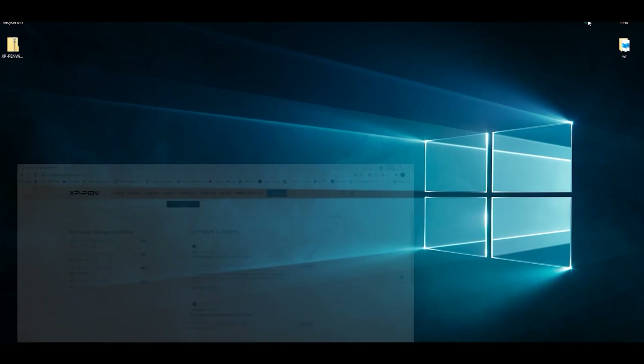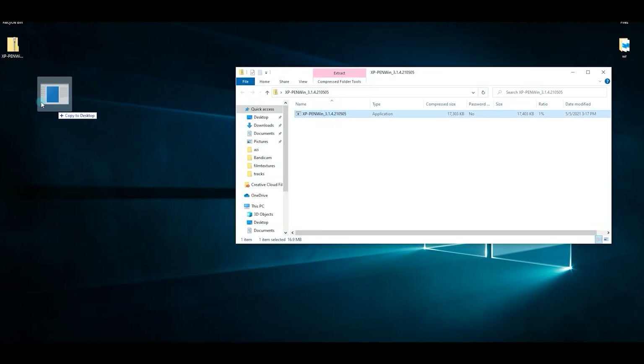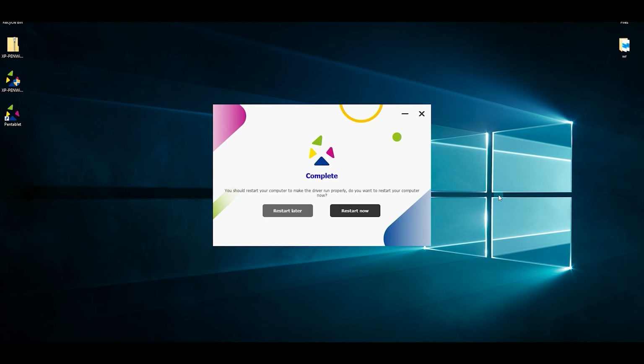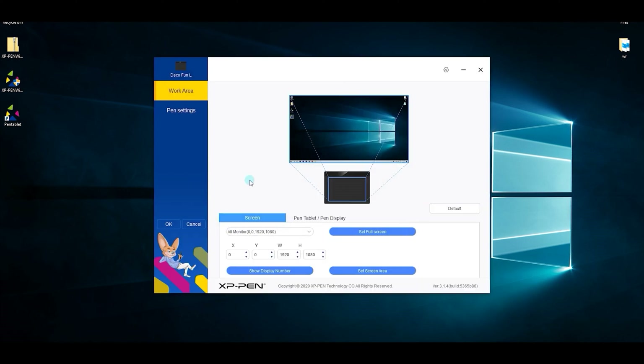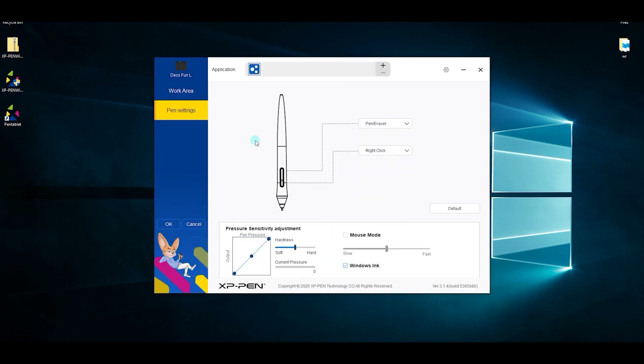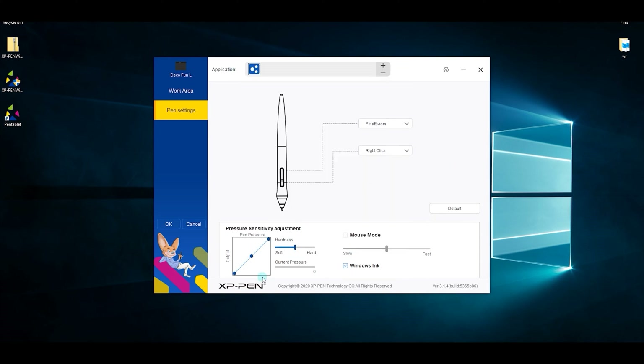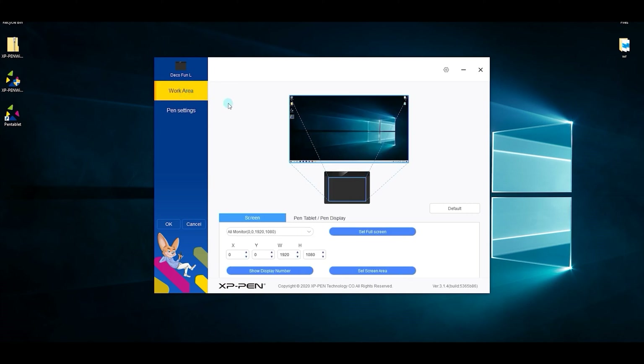Once you've downloaded the driver, all you have to do is extract the installer and then simply install it. The installation process is very simple and very fast, and the software will allow you to adjust more settings to make your experience as good as possible. You can create custom settings to your liking, such as choosing what the button shortcuts on the pen do, and you can also adjust the pressure sensitivity of the pen or even use the pen as a mouse. You have many other options, so take your time to adjust all of them to match your workflow as best as possible.